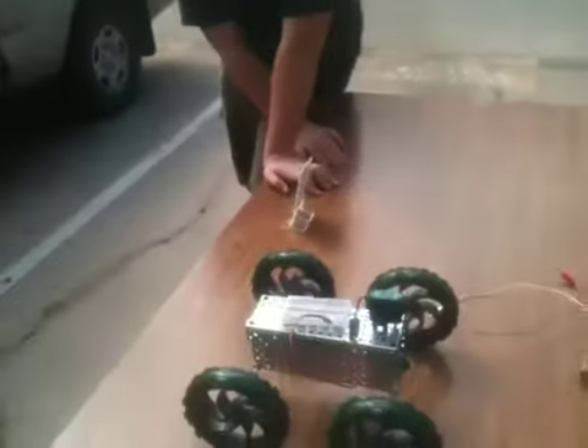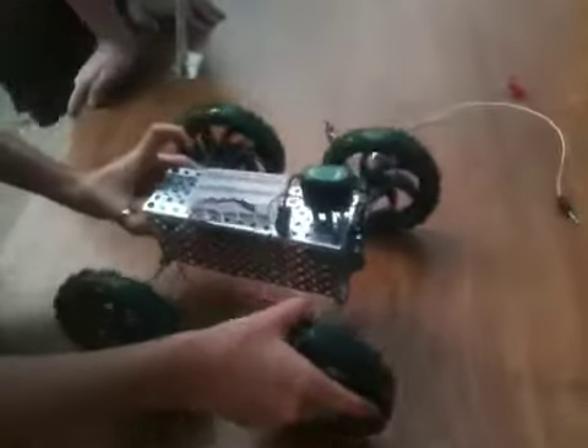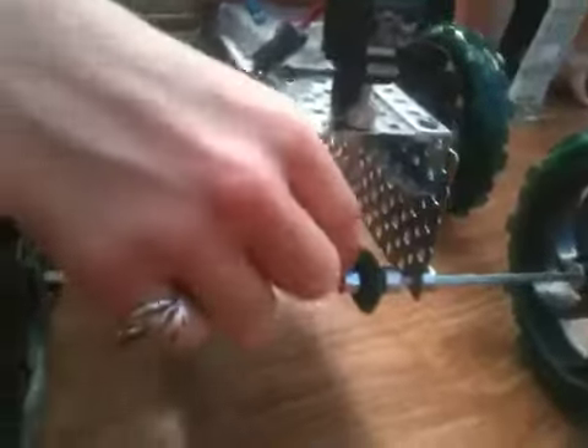This is a prototype of the Solar Moon Rover. You can see the motor is attached to a little thing.